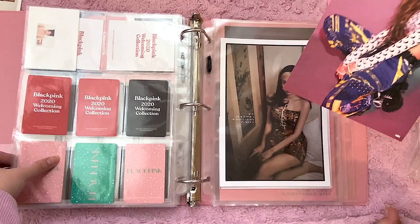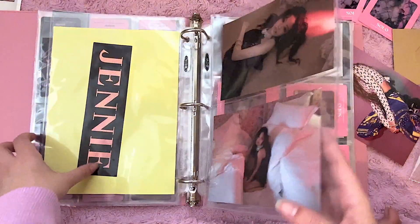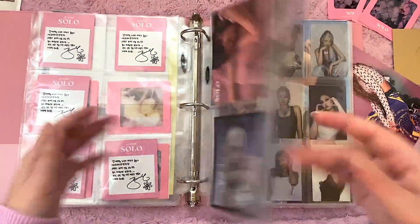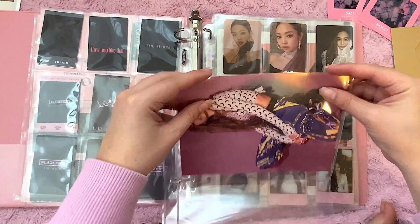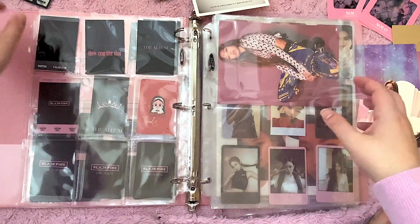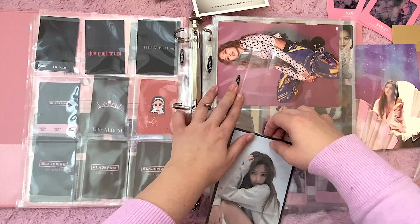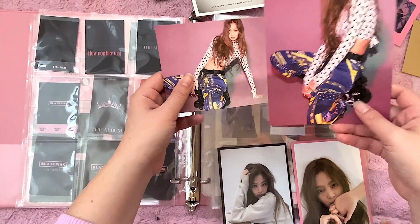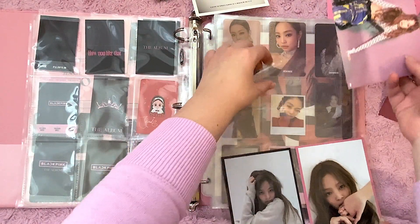I have this huge postcard as well that I got, which I've been wanting for a while. I think the best pocket for this is a two-pocket page. I don't really know how I feel about putting stuff on the back — I like to be able to see it just on the front. This is a really, really beautiful postcard. I love the moon shirt. These are also YG items — this little one would fit perfectly in here. This is the same photo shoot but a different event. They're both YG postcards and this fits perfectly.